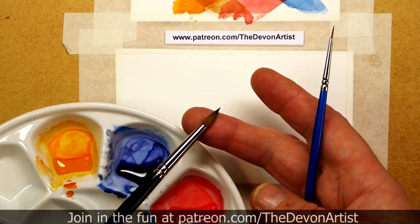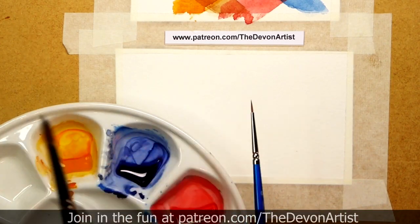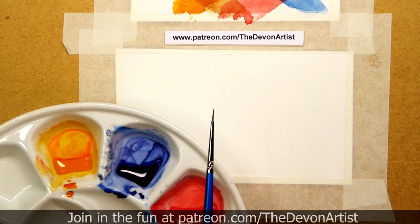For example, these are quite bouncy because they're sable. But this one is not quite as bouncy — it's nice and firm, which I prefer for a detail brush, and it's a synthetic bristle as well.